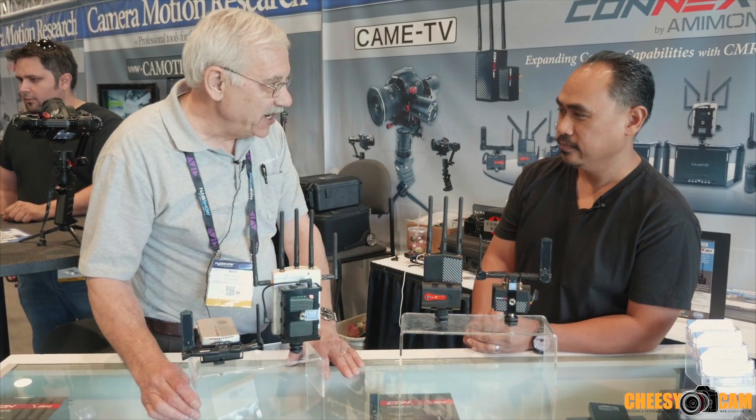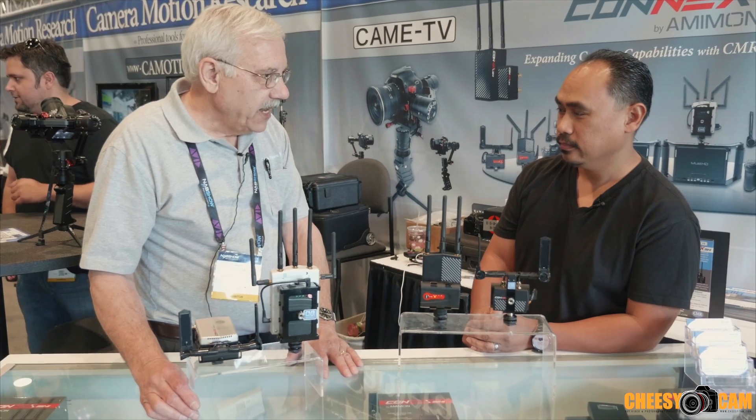We're talking with Rich, and he's going to talk about the new Konex Mini and the products that you make for it so we could use it on our cameras. Amimon introduced the Konex last year for aerial work — this guy right here — with a 1,000 meter line-of-sight range and great performance. When I saw that, I thought: wouldn't this be good to use on an ordinary camera in normal cinematography environments?